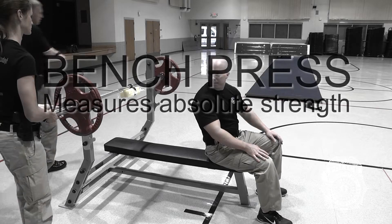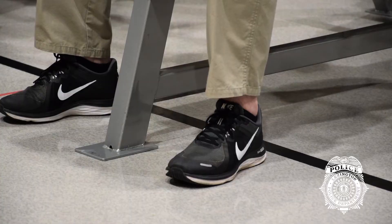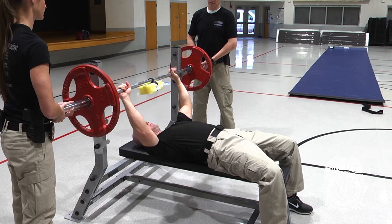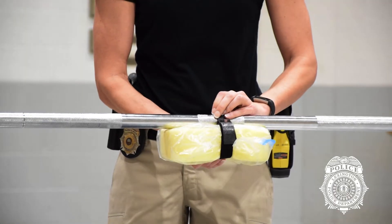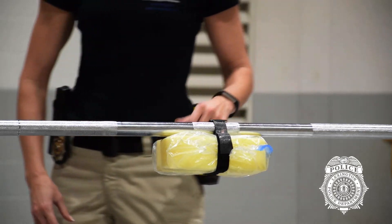Bench press. Your body position will be eyes in front of the bar, feet flat on the floor, both hands clasping the bar with a full thumb wrap. A 3-inch high sponge is secured to the bar and must make contact with the chest when the weight is lowered.